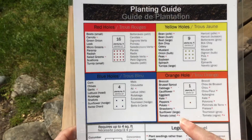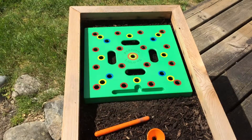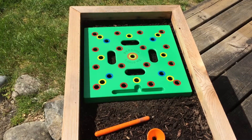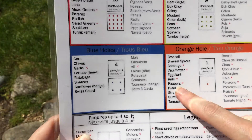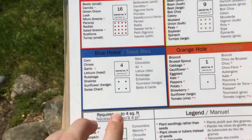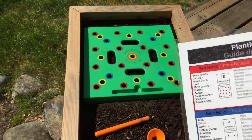Today we are going to be planting kale and you see that it's in the orange box. That means we will be poking the orange hole. There's just one in the centre, so this is going to be an easy one. You'll also notice when you look at kale, there's a little star beside it. We look down at the legend here and that says plant seedlings rather than seeds.